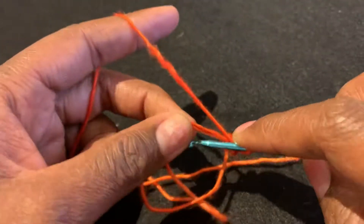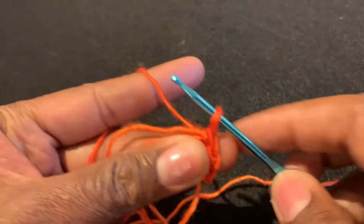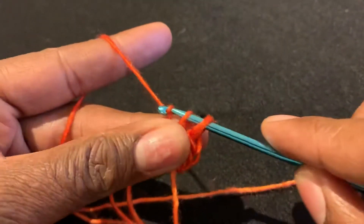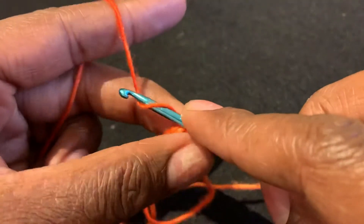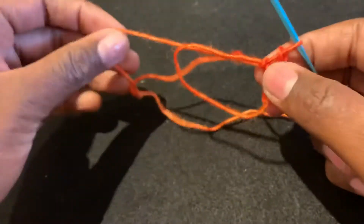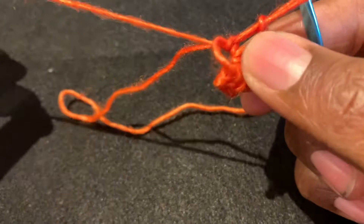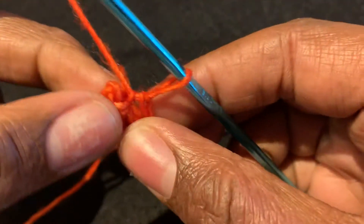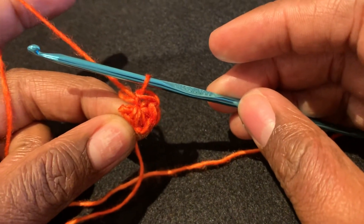You're going to do that for your desired amount of stitches. Usually when you're working in a round it'll be about 10, so insert, yarn over and pull through. Once you have the appropriate amount of stitches for your project, you're going to take your tail and you're going to pull it — this closes your circle and makes your stitches nice and tight, and closes your circle with no hole in the middle. Voila!